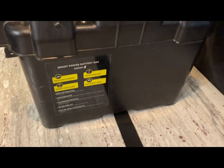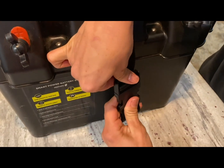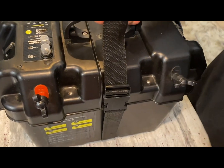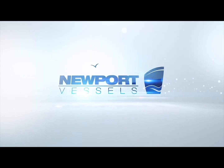Lastly, use the provided fastening strap and wrap it around the bottom of the box, then pull and fasten it securely. This completes the installation of a 12 volt battery into the smart battery box.